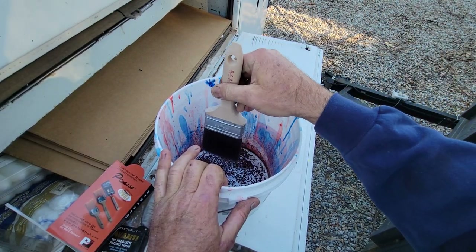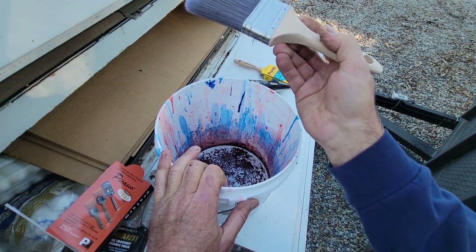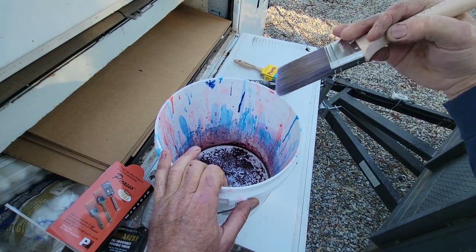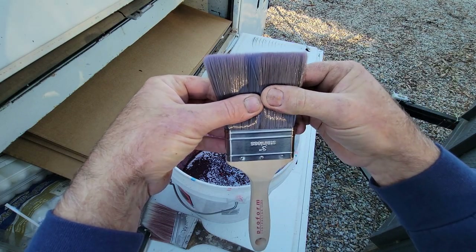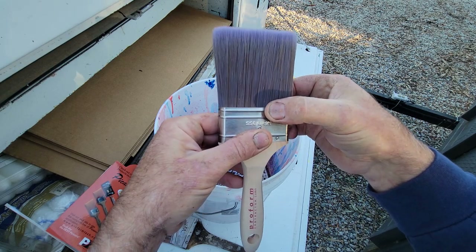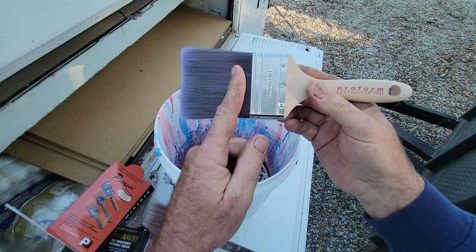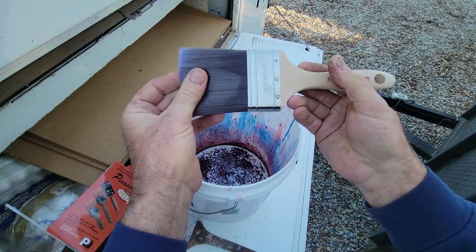Technique: dip it, tap it, scrape it sometimes. What I'll do is dip it, tap it, work that brush. The tap on the side is what holds the paint on the brush and keeps it from dripping when you take it out of the bucket. About three times I'll dip it and tap it, then the fourth time I'll scrape it to always have the paint from about two inches down to the end of the bristle — that's the working part. You don't want to get paint into the heel. If paint gets into the heel the brush starts to splay, and when it splays it doesn't hold and release paint as well.